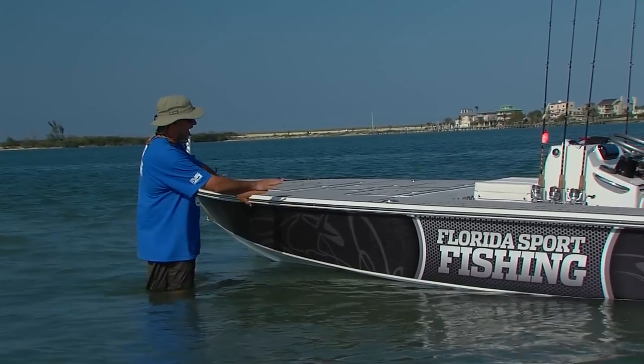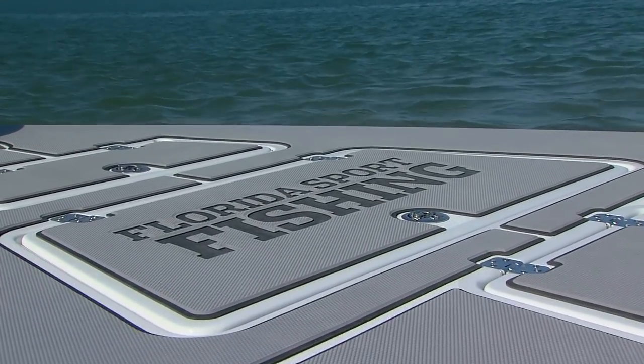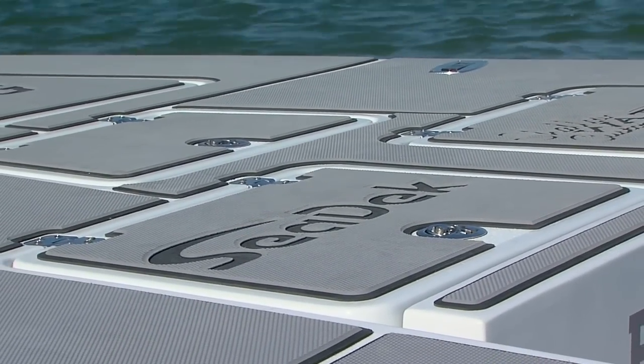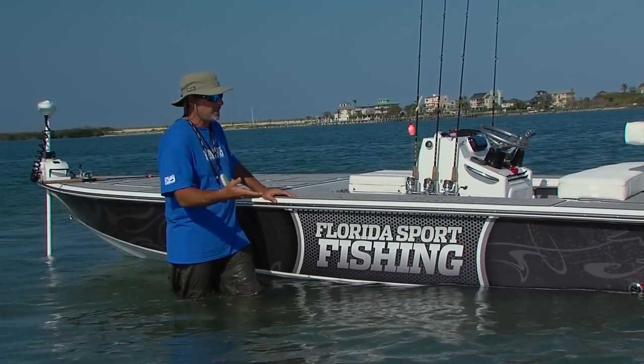We've decided to outfit the deck on our Skiff with C-Deck. This is a foam padding, fully customizable, and it really helps take the fatigue away when you're casting for eight to ten hours all day long standing on your feet.